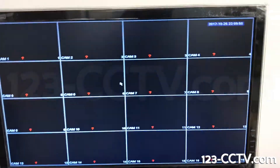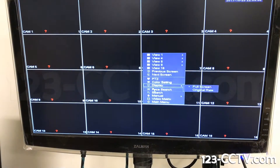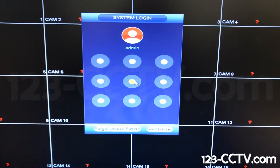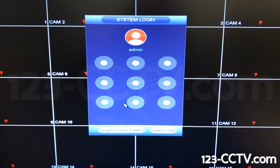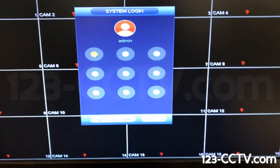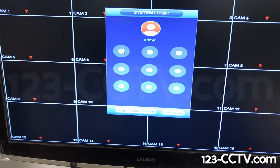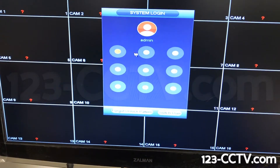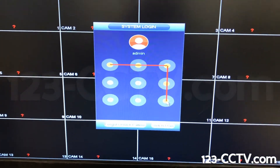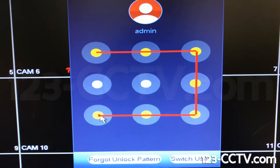We're going to first right-click to pull up our main menu on the bottom. Here's our graphical pattern — the default pattern is going to be a backward C. You have to do this very carefully. We're going to start at the top left, then left-click and hold, dragging across the top, going down the right side, making sure each circle turns yellow, and then all the way to the bottom left.